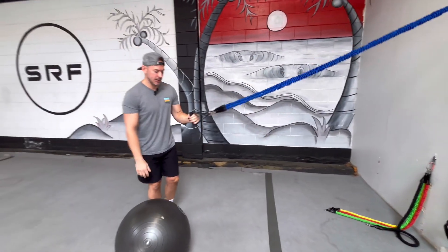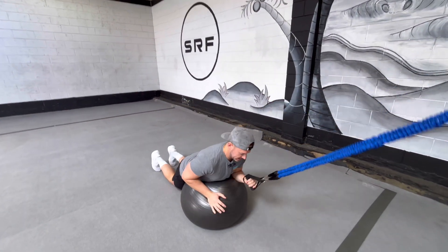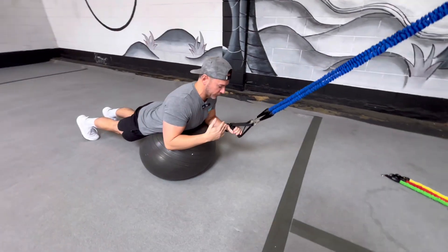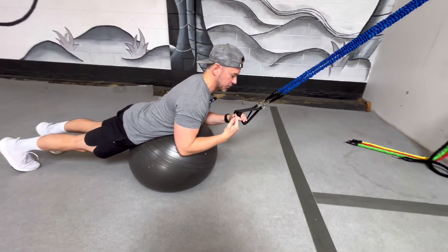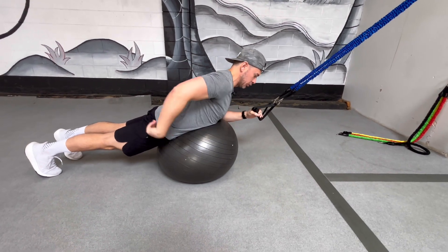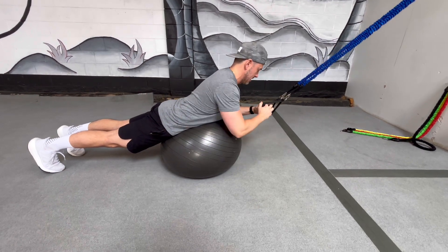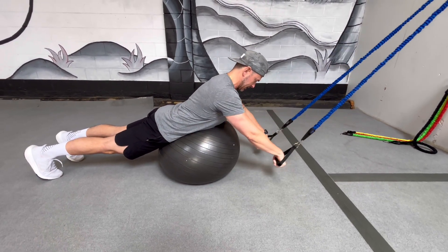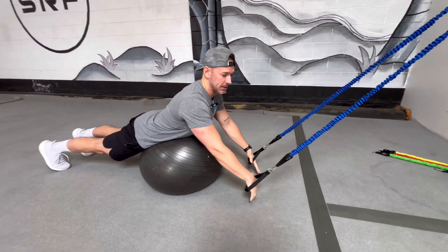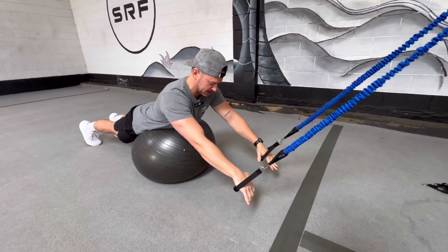I'm going to place both handles in one hand, come down to my knees, and then just lay across the ball. I want to make sure that my chest is kind of up over the ball, similar to lying on your surfboard, so you want to get that good prone position. Glutes are engaged, my body's in a straight line, and my feet are together. Then from here, I want to make sure that I tuck my chin — I don't want a strained neck, which is really common when paddling. So we tuck that chin to keep our neck in a neutral position.